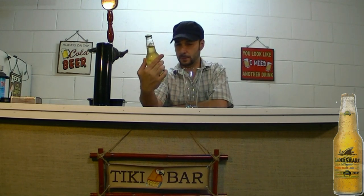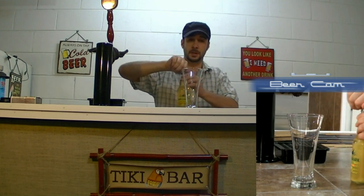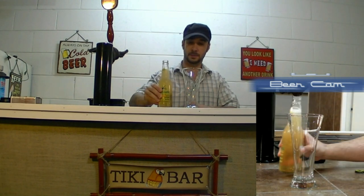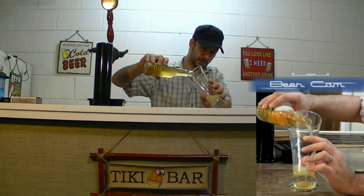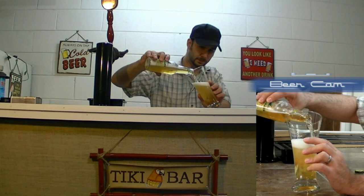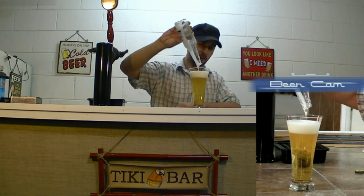This is actually from Margaritaville Brewing Company. And you can see it's a clear bottle. I'm not a big fan of clear bottles. If you've got a clear bottle, it leaves lots of room for the sun to damage the beer. If you've got a green or a brown bottle, it protects the beer inside.